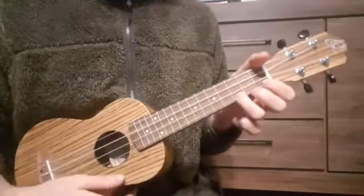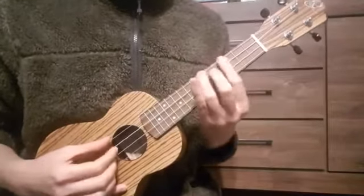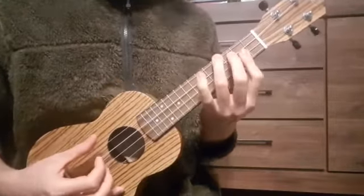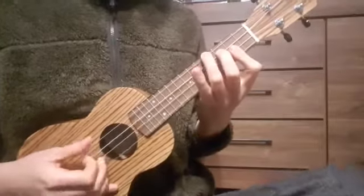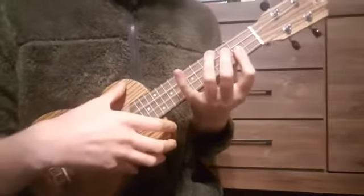Okay, that is the easy version. And now we're going to take a look at the version with the bar chords. This is a great exercise, especially on the ukulele, where bar chords can be pretty tricky.